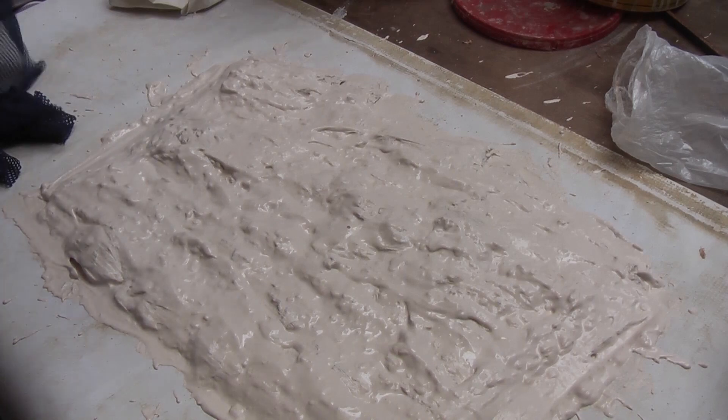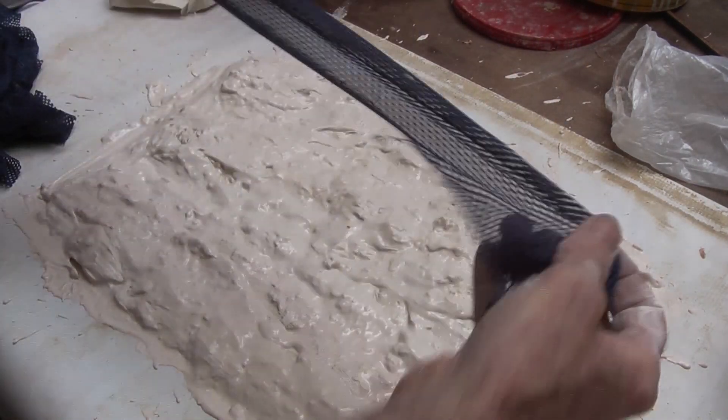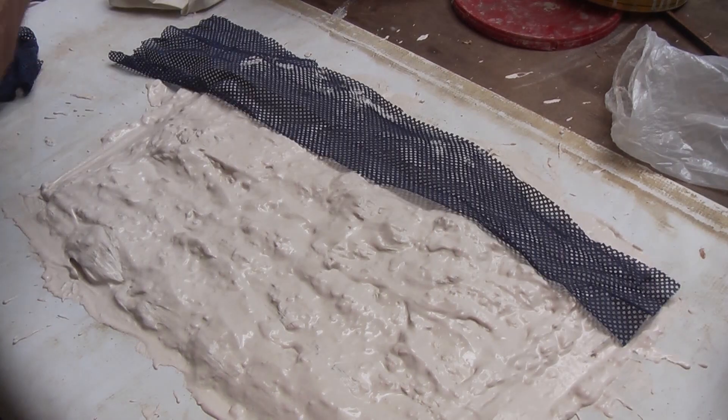Then for a bit more bulk, I am going to get some old rags — preferably open weave sort of stuff — and just embed them into the mixture, into the surface, to give it a bit of strengthening.